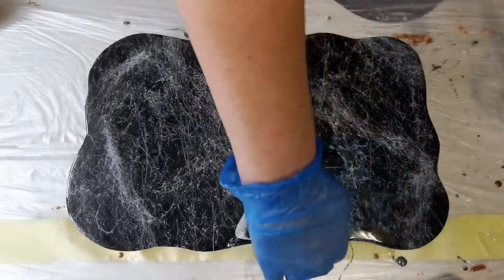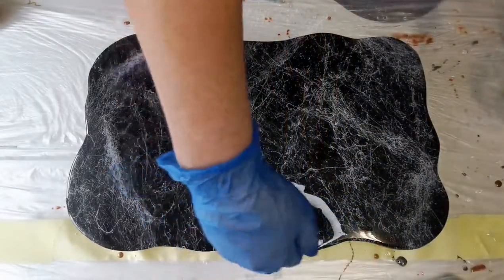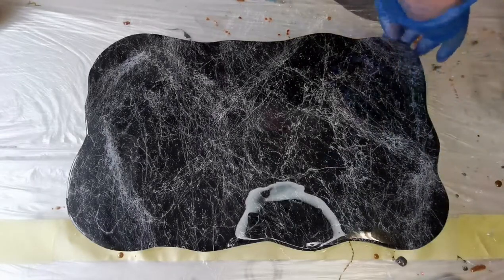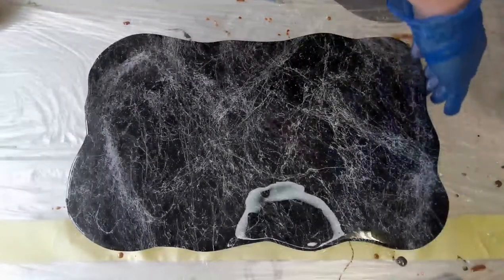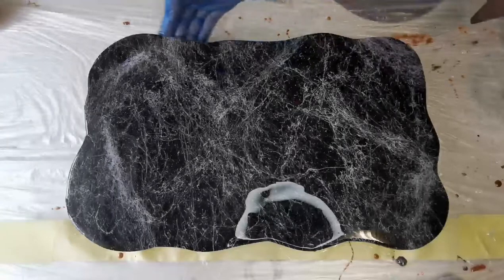I'm just using my fingers to run a bit of resin along the sides so you will get the resin dripping over the sides. Just smooth it out with your fingers to coat the edges.